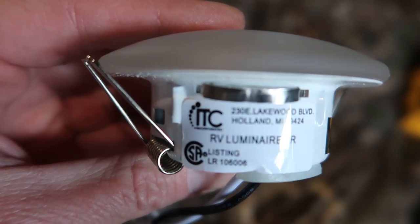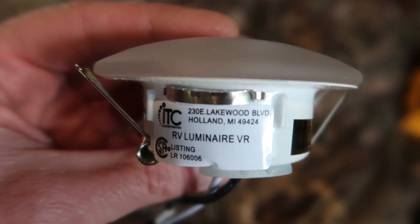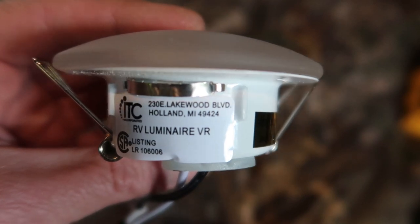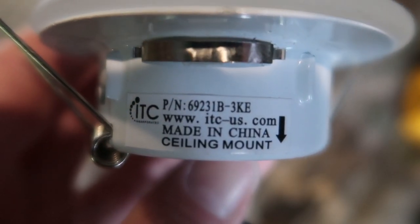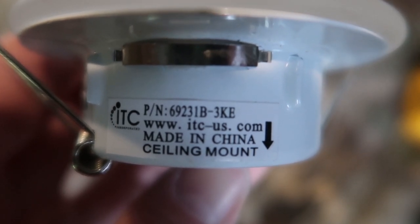The lights I'm going to use are identical to what's in there already. These lights are made by ITC, located in Holland, Michigan. Here's the model number right here: 69231B-3KE. I don't believe this exact light is made anymore.